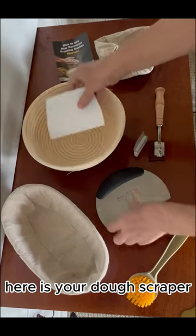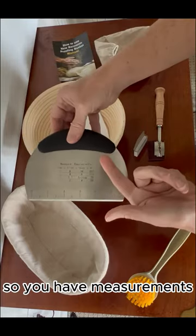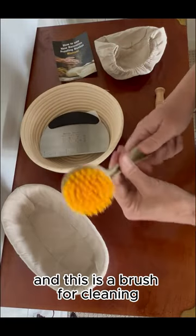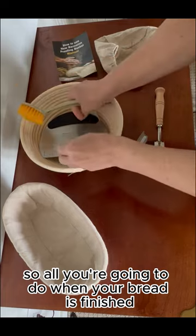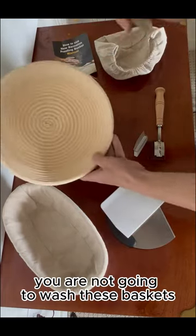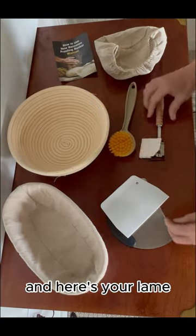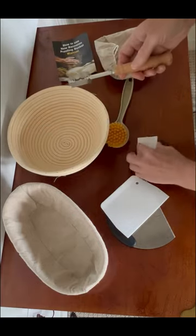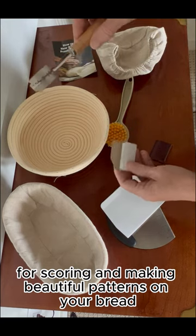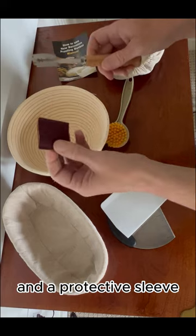Here is your dough scraper, your bench scraper with engravings on both sides so you have measurements, and this is a brush for cleaning. When your bread is finished, you are not going to wash these baskets — you're simply going to scrape out the flour. And here's your lame, a razor for scoring and making beautiful patterns on your bread. It comes with extra razor blades and a protective sleeve.